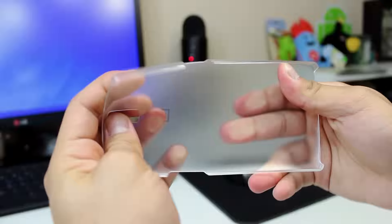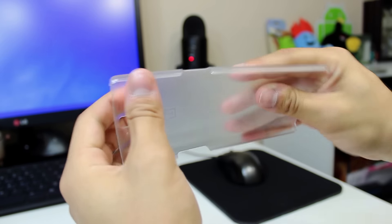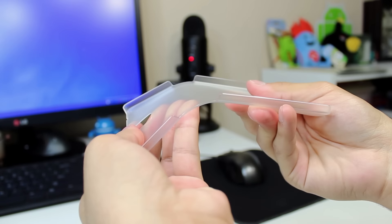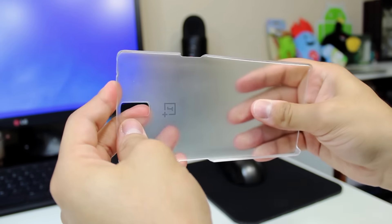This case is made from polycarbonate and it's super flexible. I really wouldn't worry about it breaking or snapping at all. You could pretty much bend this thing at a 90-degree angle where the volume rocker and power buttons sit. It's just super flexible, which is really nice because it's definitely going to hold up over time.